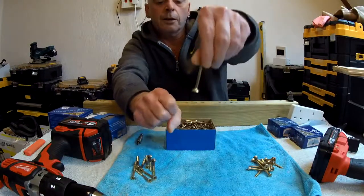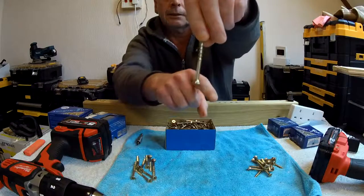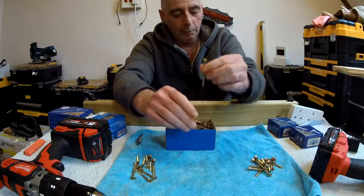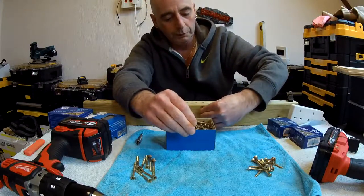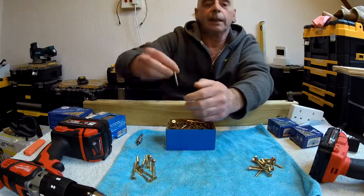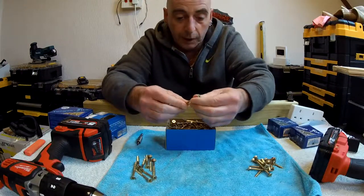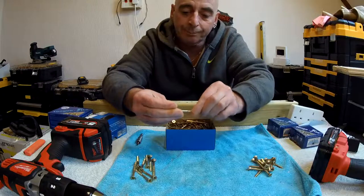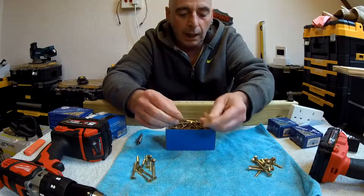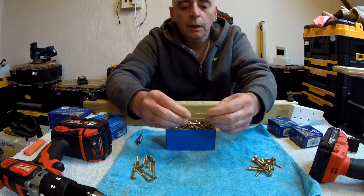And of course when you come to the top, you have your customary double countersink head — this bit here — with ribs on it. That helps you set it flush with the wood when you go down into it. It doesn't mean it's for drilling further down into the wood, as some people seem to think.